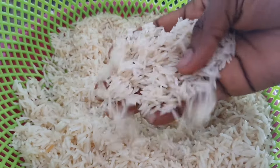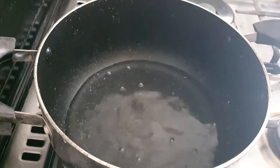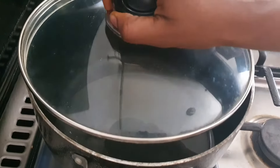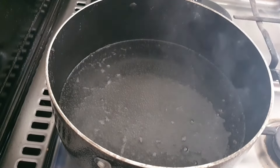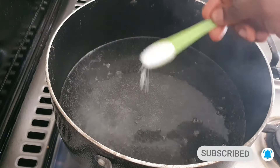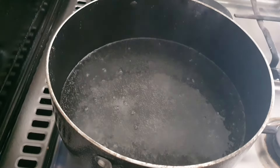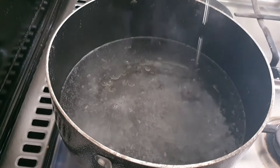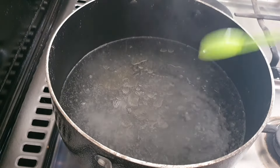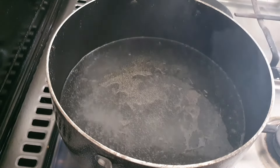After soaking, your rice is white and it's ready for the fire. Put enough water to cover the rice — the water should be at least one inch higher than the level of the rice. At this point, add two teaspoons of salt, or salt to taste, and two teaspoons of vegetable oil. If you have olive oil, you can go ahead and use that. When you're done putting these two ingredients, cover your pot and leave it to boil.